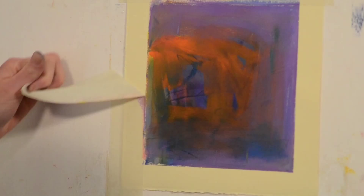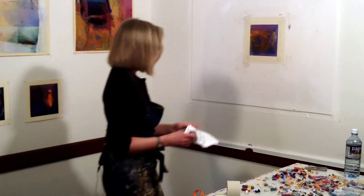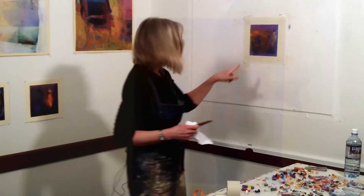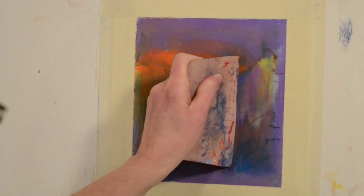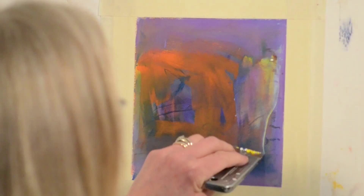The other thing I have to be aware of, and that I teach students, is how to go beyond the mechanical mark. Right now you can say, okay, well this looks like some sort of tool came across here — there's a sense of a mechanical tool. So I will come in and change the edges so that you don't say, oh okay, it looks like I know how she made that.